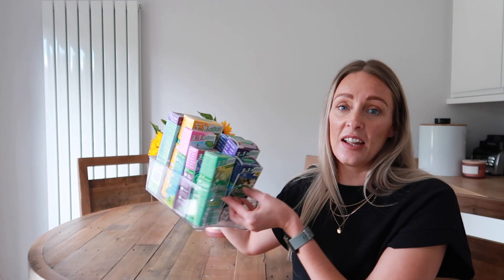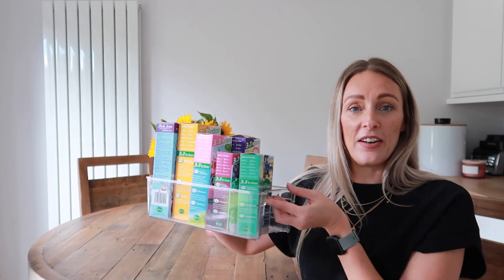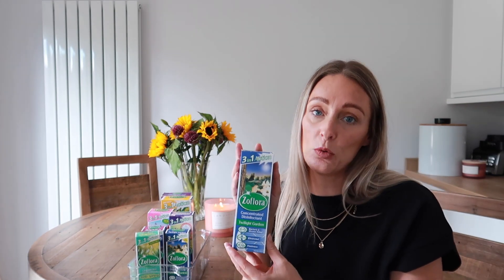When I was filming my most recent video — a kitchen clean — I decided to do it in a slightly different way. I've got lots of cleaning videos on my channel, but I wanted to clean the kitchen using only Zoflora, which I do quite often. I've got my little tray which sits in my under-sink storage unit, and I've got my different scents here. I have a couple of spare Twilight Garden because it is my all-time favorite.